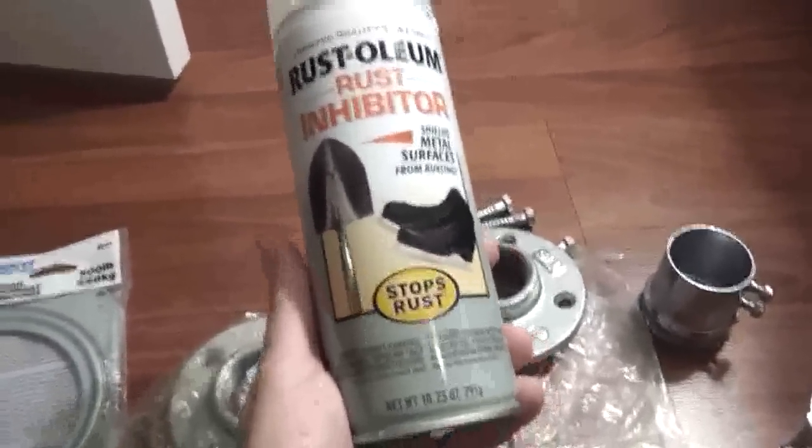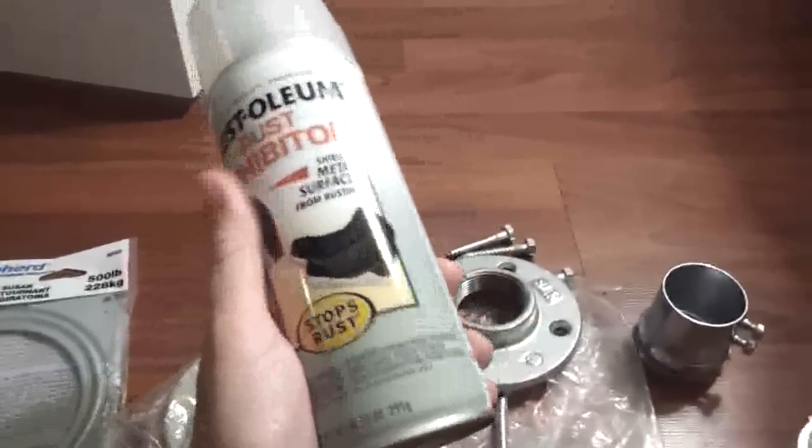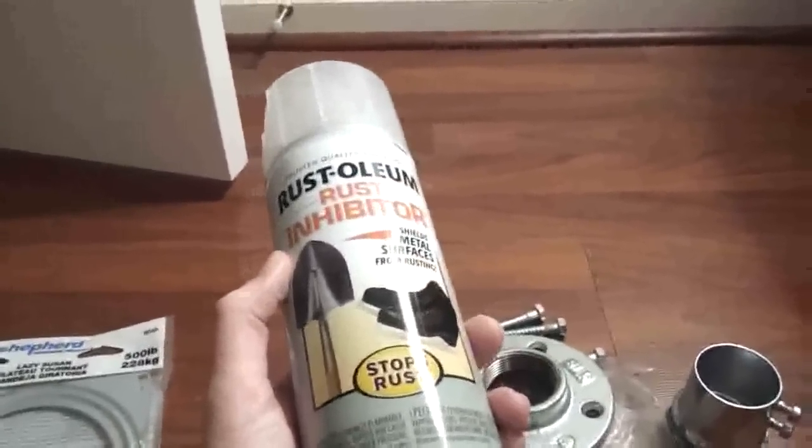I've got Rust-Oleum Rust Inhibitor. I've never used this stuff before — I'm hoping it works. The first time I built the pole, I used just clear lacquer, and that gave a really, really good grip — sometimes the grip was too good. Use your judgment, whatever you'd prefer to use, but you have to use some kind of coat. For the pole itself, because it is aluminum, you will get aluminum shavings, and having that in contact with your skin consistently in tender spots could be a bad thing.